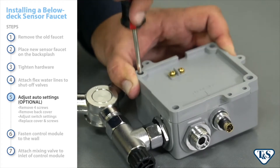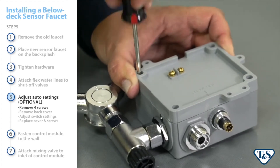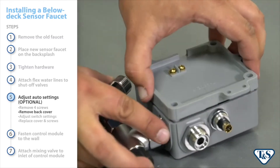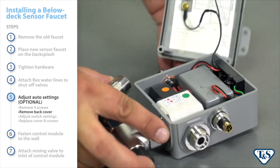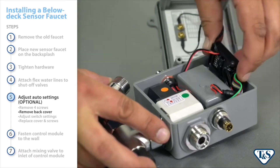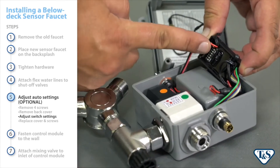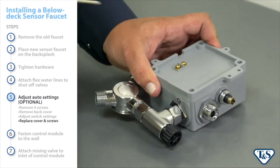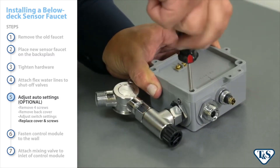To access the switches, simply remove the four screws from the back of the control module box and take off the back cover. After the switches have been adjusted, replace the cover and screws, and install the control module.